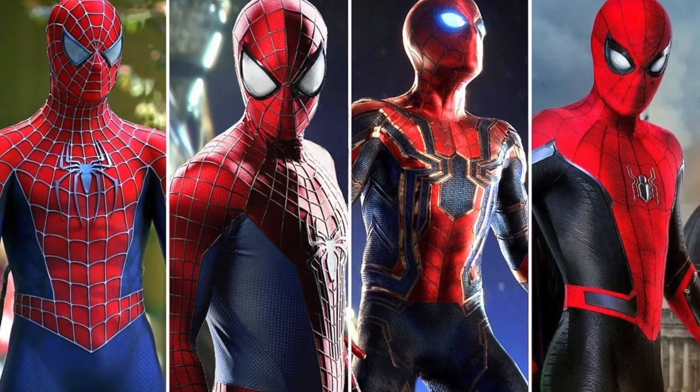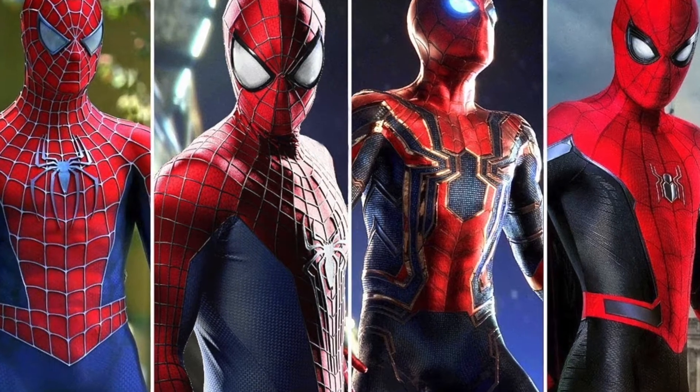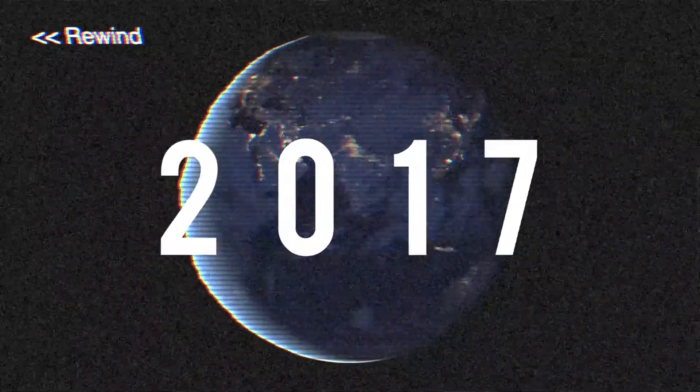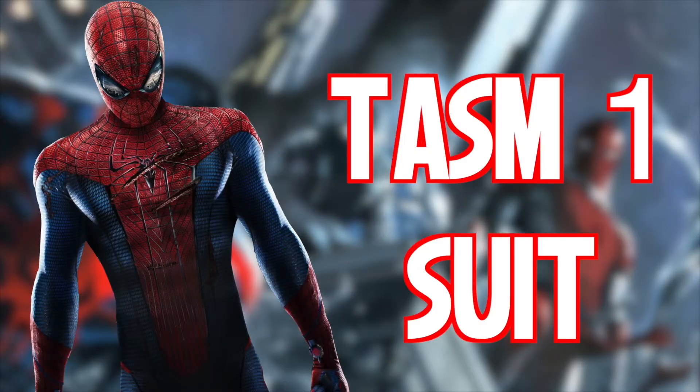As with all live-action adaptations of a beloved webhead, each had their own unique take on the iconic costume. Let's travel back in time to the year 2012 and enter the Amazing Spider-Man 1 suit.